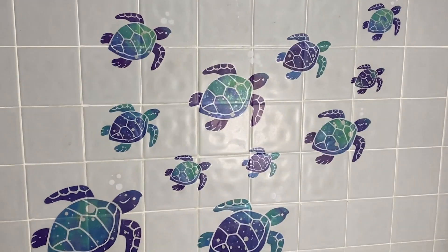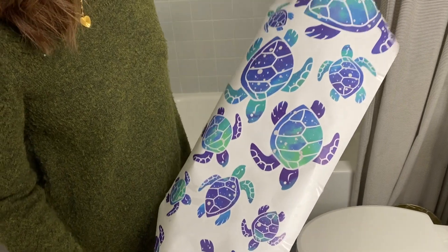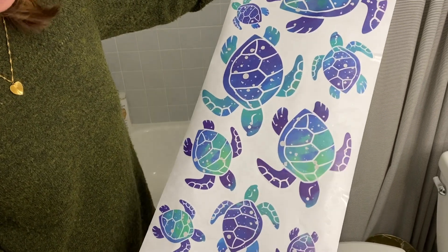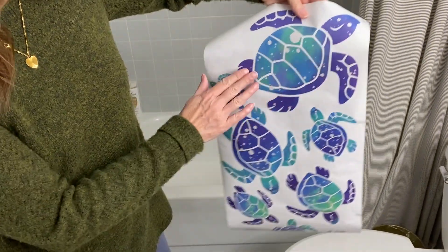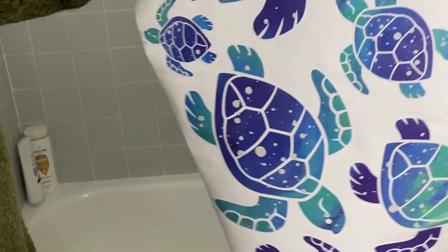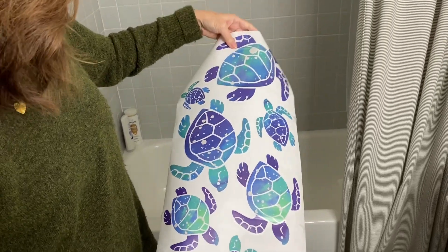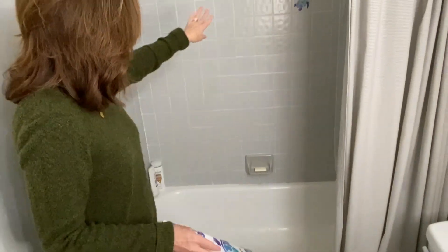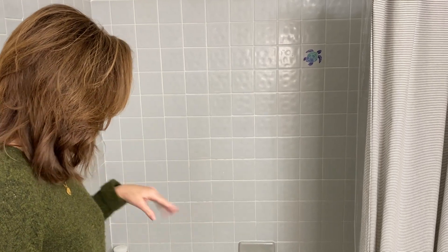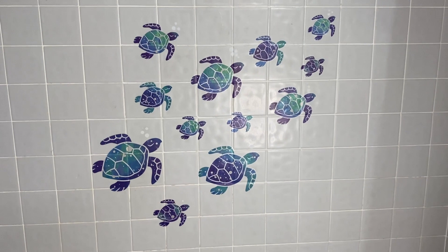Hey y'all, I was sent these fun decor stickers and it is a pack — a sheet of 12. They came really well packaged; all you do is unroll it. As you can see, this is a sea turtle design. It has the different sea turtles and then the little bubbles. My plan is to put it on my back wall here. These stickers are waterproof, so the grandkids like to play with little toys in the bathtub and I thought this will be a fun little cute design for the bathroom.